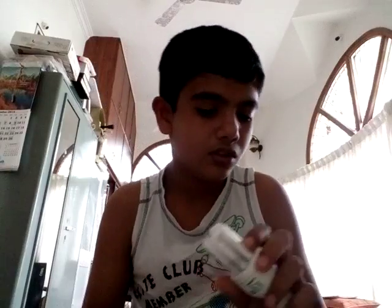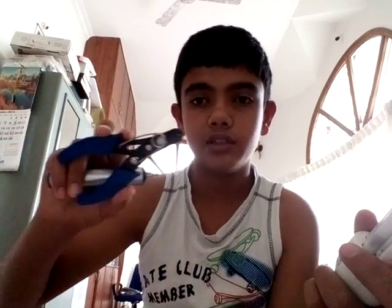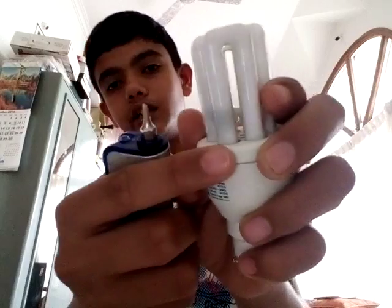There was a burnt-out CFL in my house, so I just wanted to discover what's inside it. I've done this before — let's see. You need some tools like a screwdriver, a nose plier, and cutting pliers. Let's get to opening it.